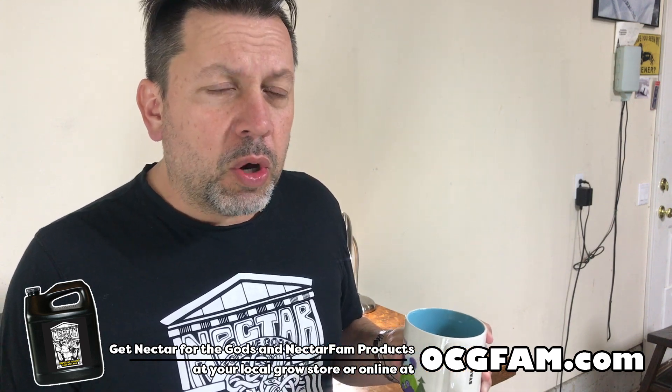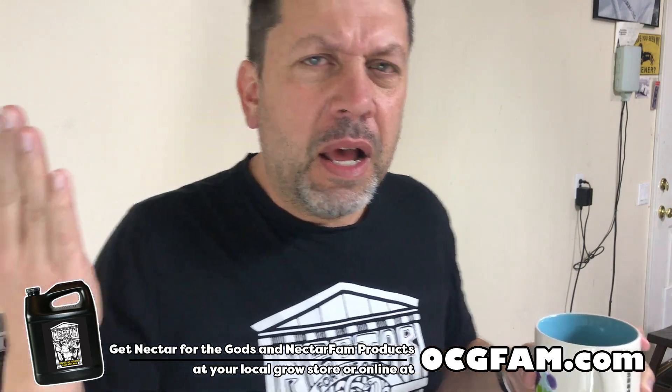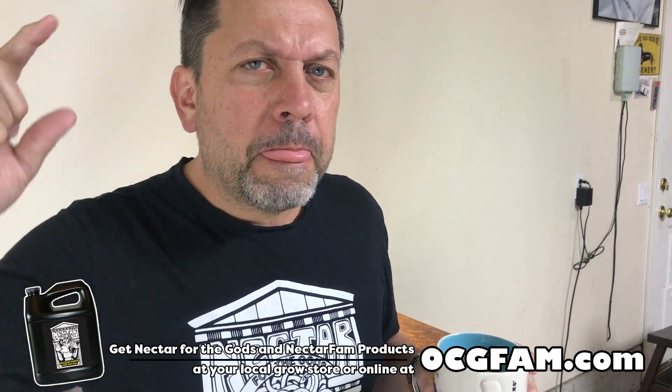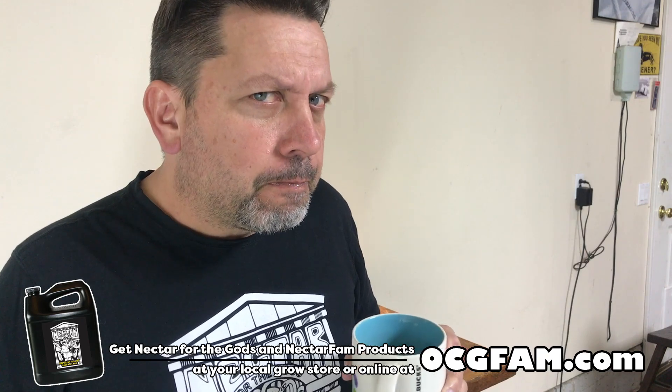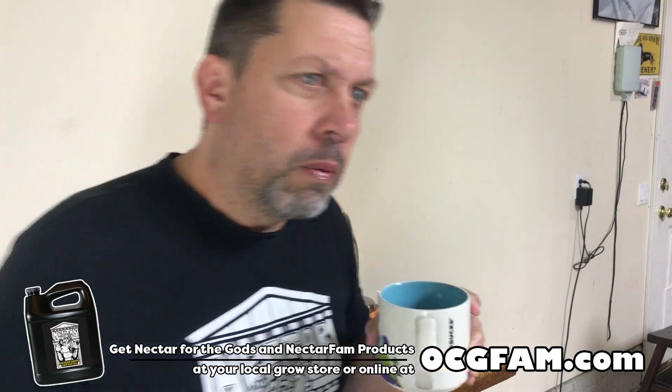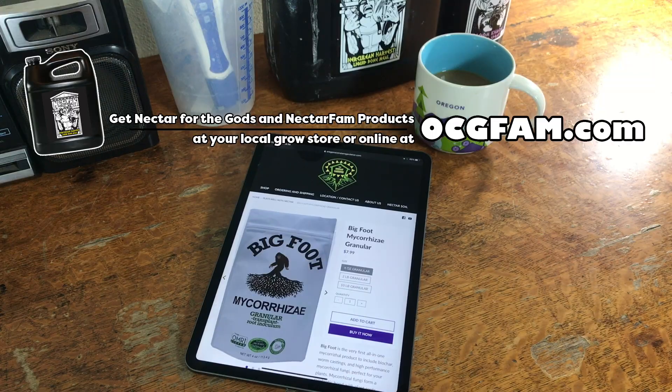Okay, what do you think of that? Did you find that entertaining, informative, useful? I hope so. What do you want to talk about next? Let me know and we'll do that tomorrow. I love you. Have a good day. That's the show. The OCG Fam Show — it's pretty good, it happens every day. See you tomorrow, bye-bye.